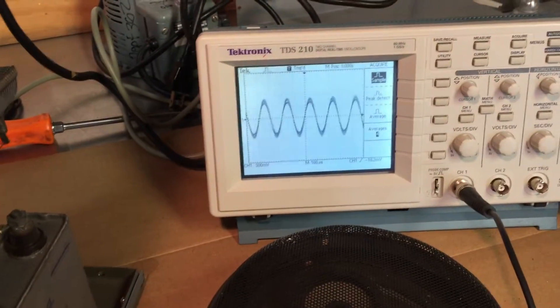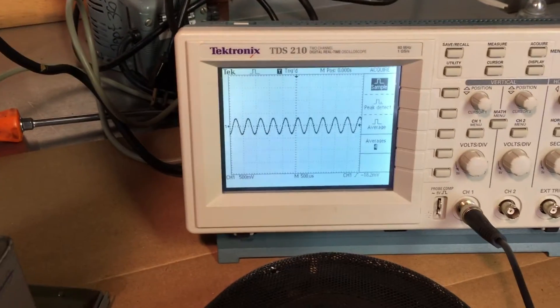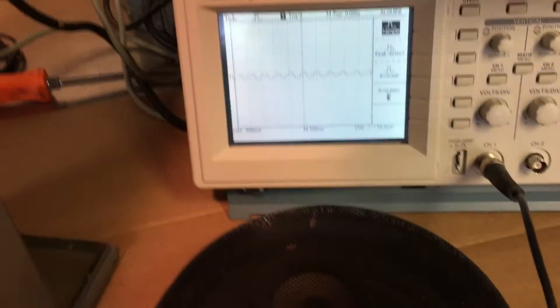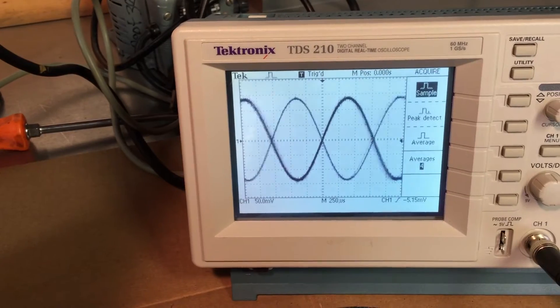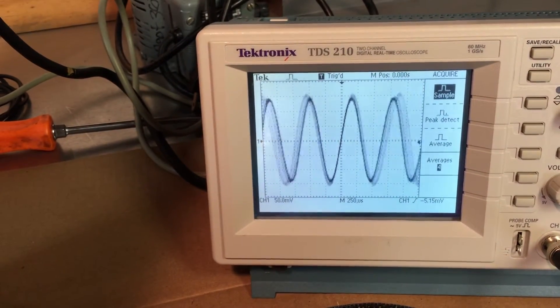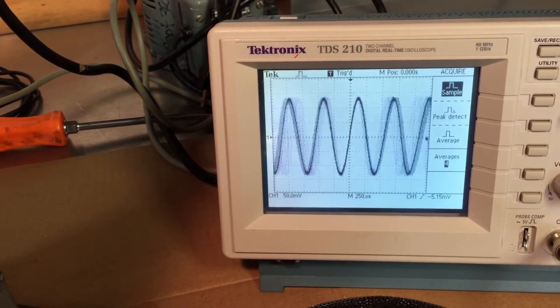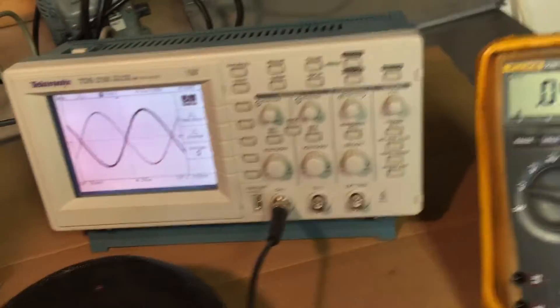It does have a problem where the amplitude changes when you change the frequency, which it's not supposed to do. I don't know if I can fix that. It puts out some oomph.